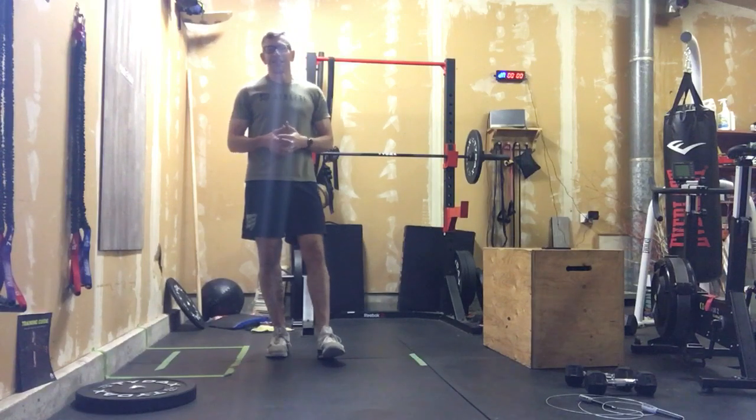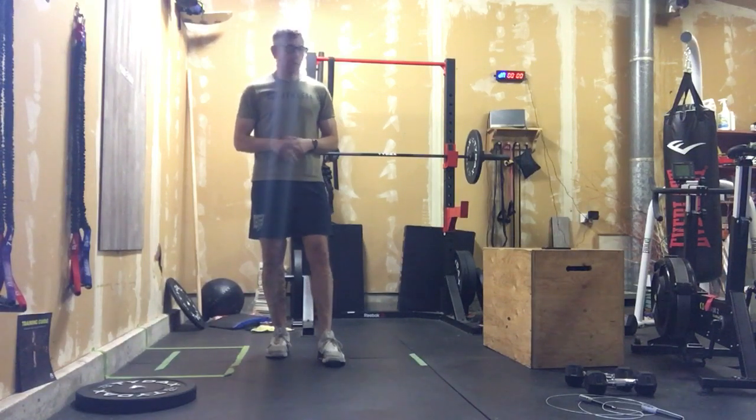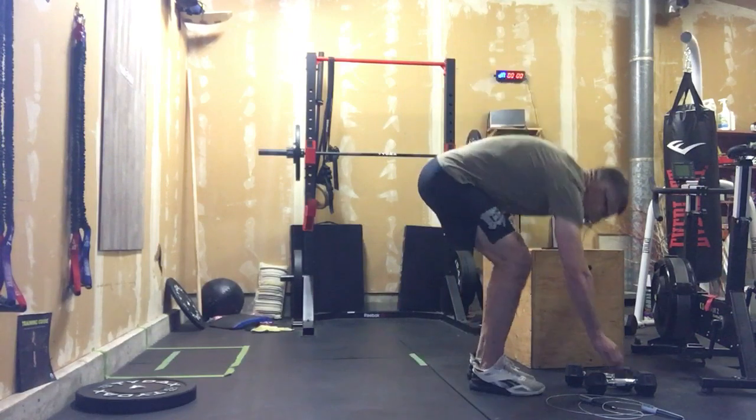So we're just going to turn this into a nice little arm pump after an 18-minute quad, which is definitely in the longer round.